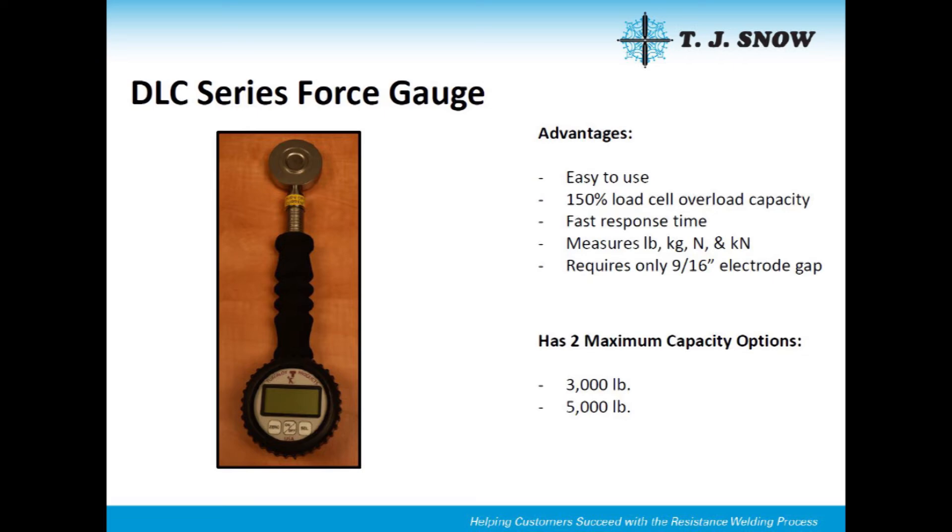The DLC force gauge is accurate to a half a percent. You can choose from a three thousand or a five thousand pound force capacity so that you can select the gauge that best fits your needs.